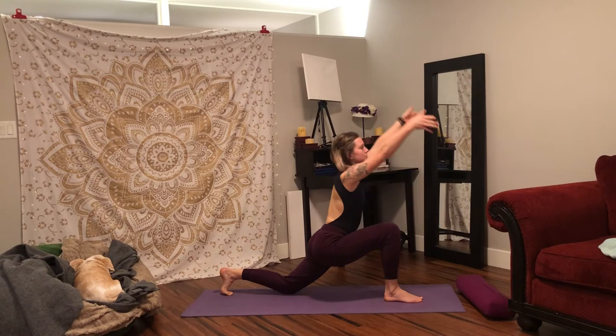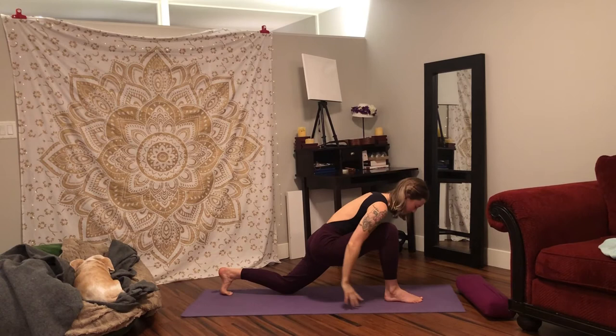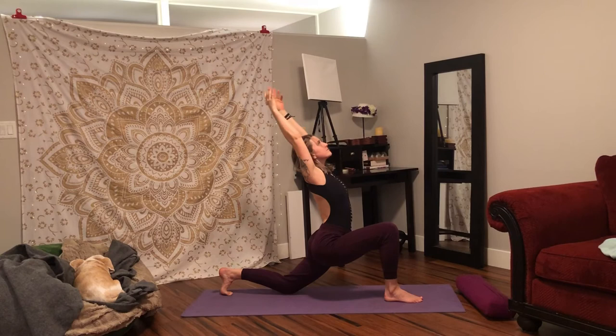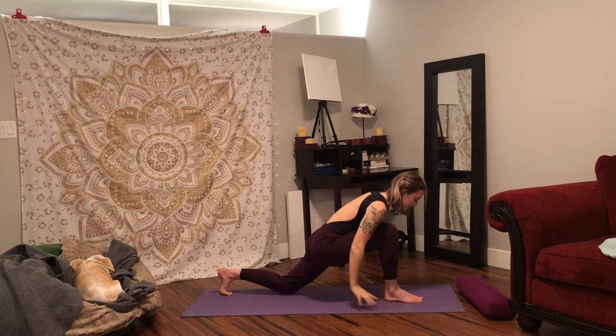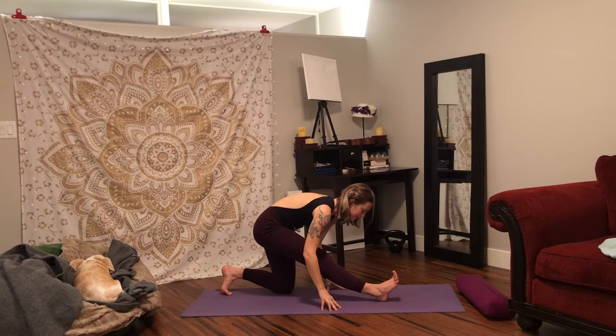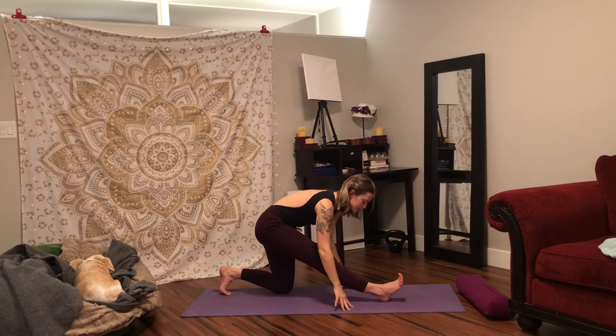Inhale, rise your arms up, look up. Exhale, sweep your hands down and back. Inhale, lift your arms, look up. Exhale, sweep down and back. Again, inhale, rise up. Exhale, sweep your arms down and back, sweeping your hips backwards, lengthening the front leg. Inhale, shift your weight forwards, lift your arms, look up. Exhale, sweep your hands down, shift your weight backwards, straighten your front leg.